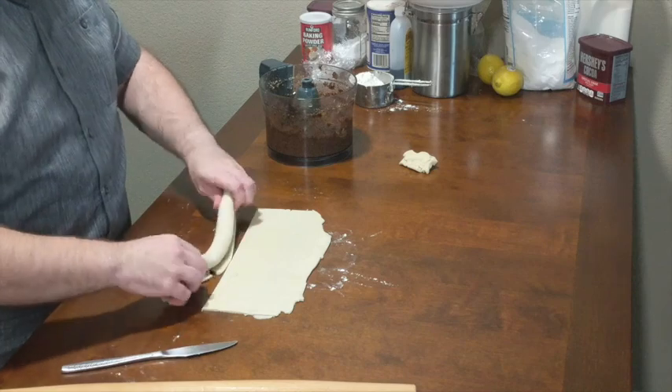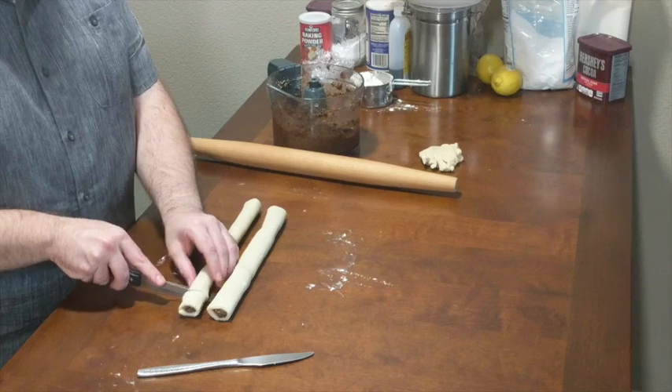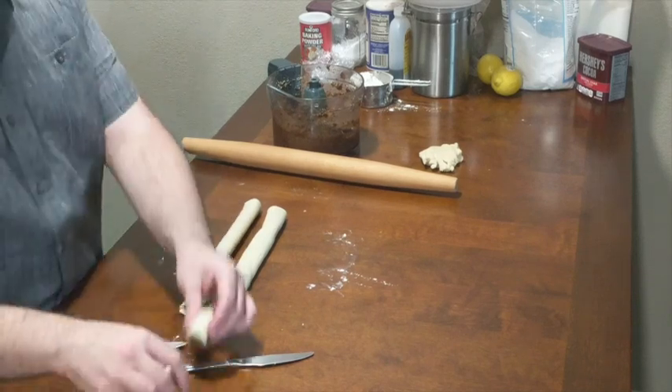At this point we'll have a 12-inch log of dough with the filling inside, and we can cut the log into 1-inch pieces. We're going to repeat the same process until we run out of dough and filling.